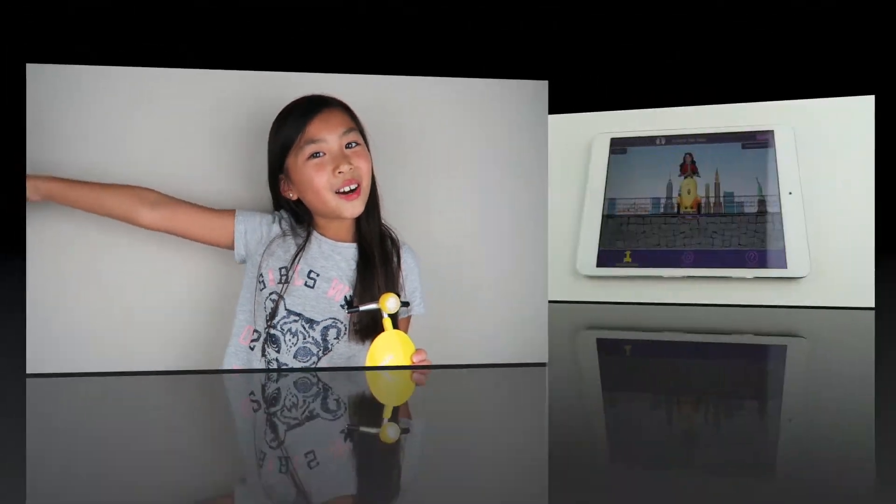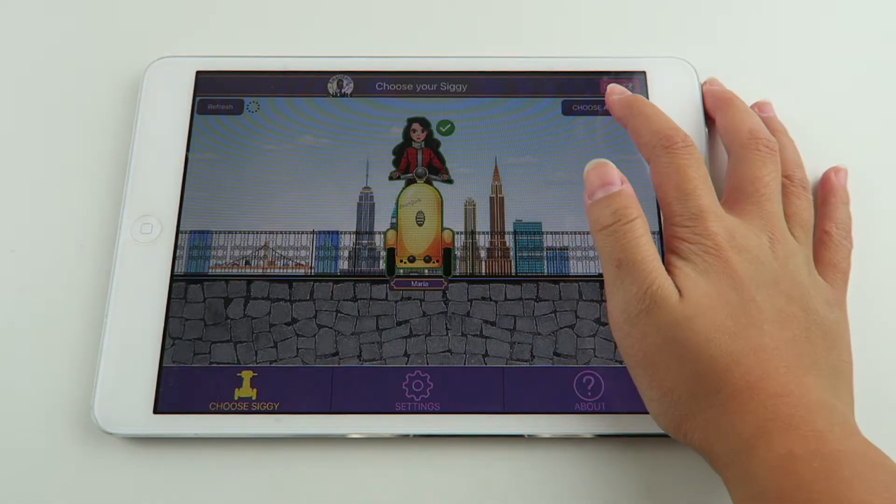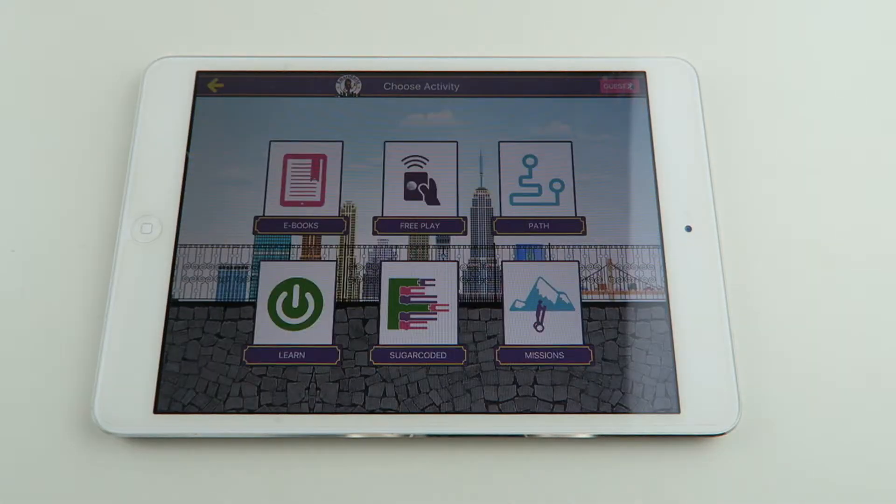Now let's go on to the video. So the first thing you're going to do is click on your doll. My doll is Maria. And then you're going to press choose activity. We're going to be doing replay.